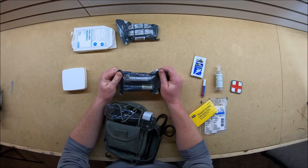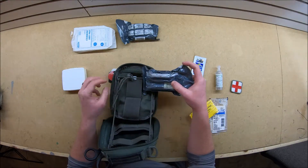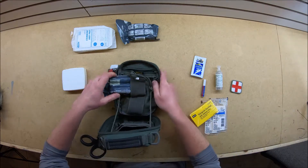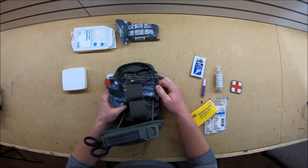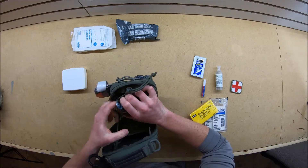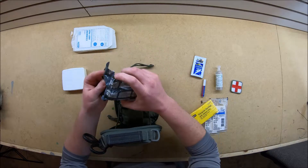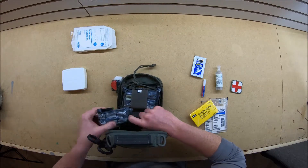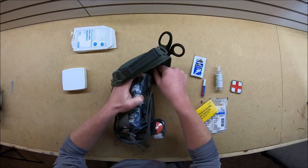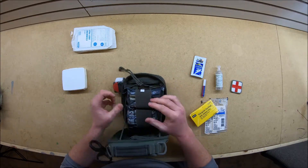I got these large trauma dressings, also called Israeli bandages. This Maxpedition pouch is pretty awesome for this because these guys slip right into these elastic bands right here. Take that and tuck it behind - you got a nice clean little package there. This can easily hold two dressings or more.